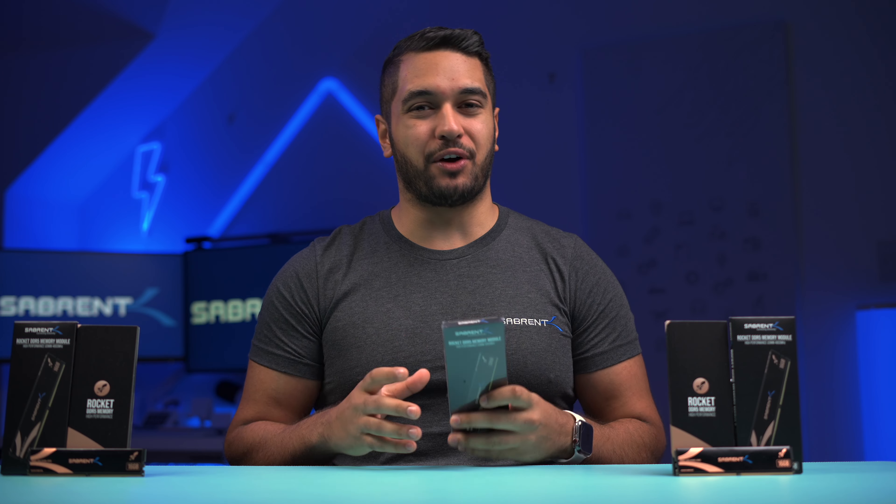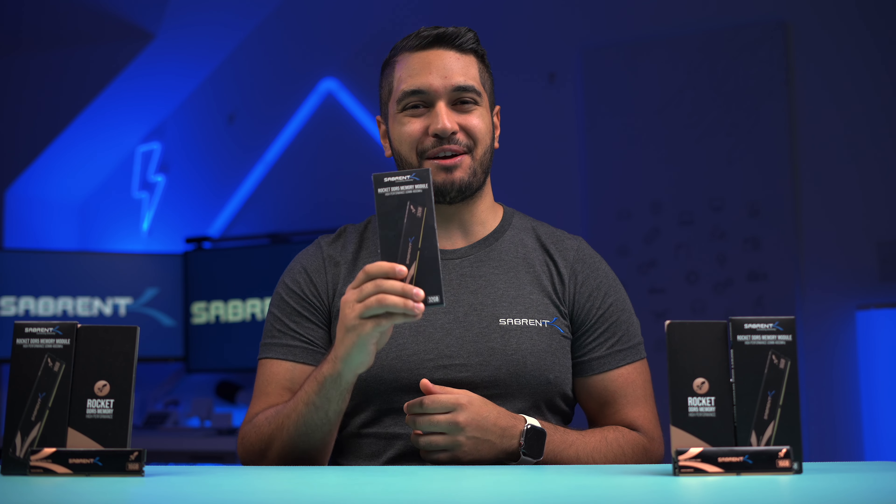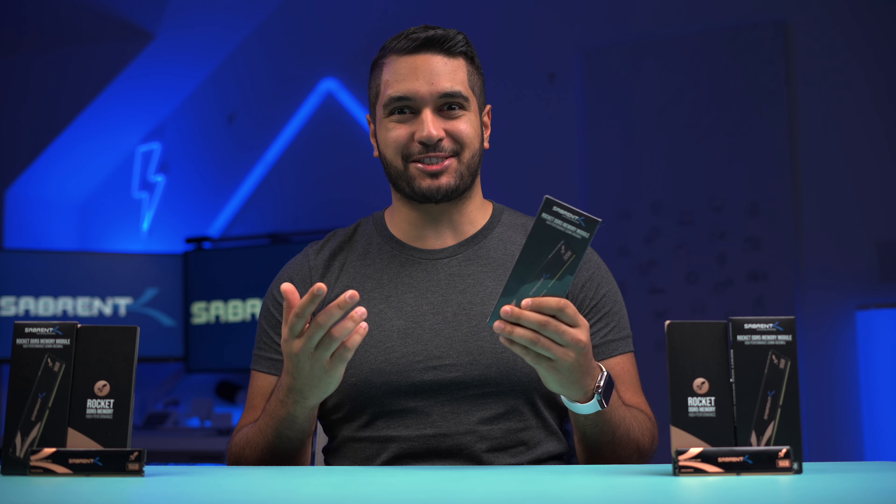We're making DDR5 modules. We are taking our knowledge from memory and giving you the best experience with our brand new Sabrent Rocket DDR5 memory modules. So let's talk about it.